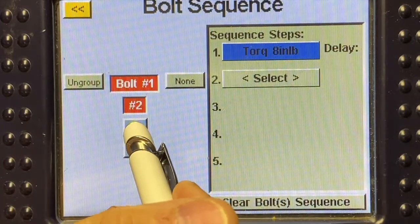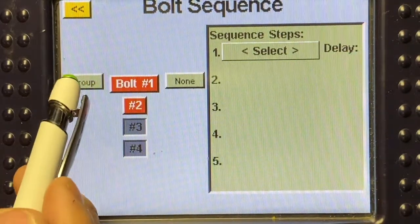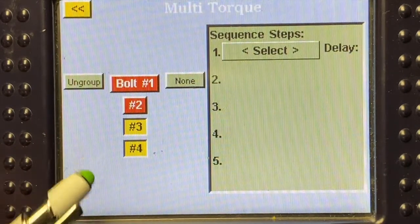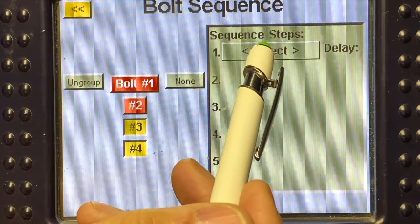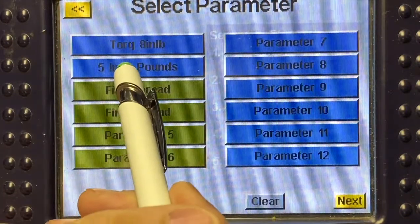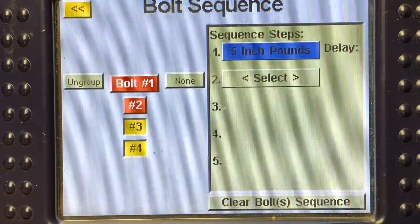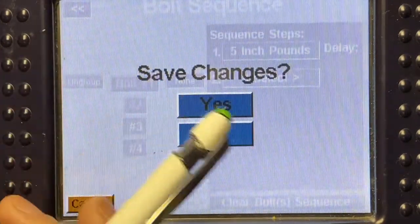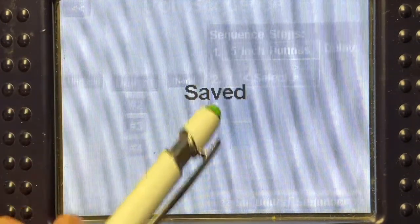Next, I'm going to select bolts three and four and group those two together. As you can see, they come up as yellow now. I'll go over to my sequence step select and select that five inch-pound torque. Once that is all set, I'm going to hit my double yellow arrow buttons to go back and save changes.